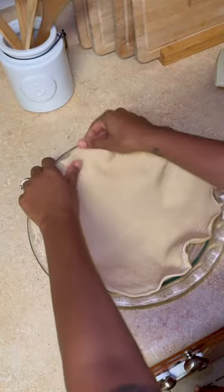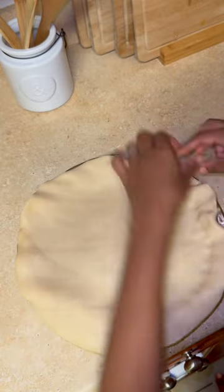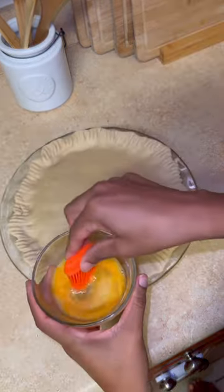I laid down one pie crust onto my pie pan and then added the filling and spread it evenly. I then laid the other pie crust on top, sealing the pie by pinching the two together and then using the fork to create the edges.